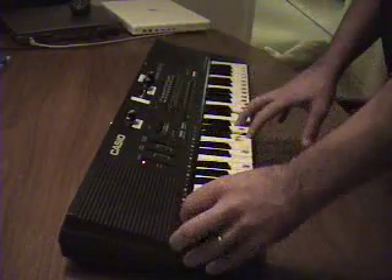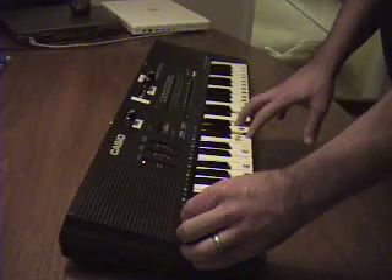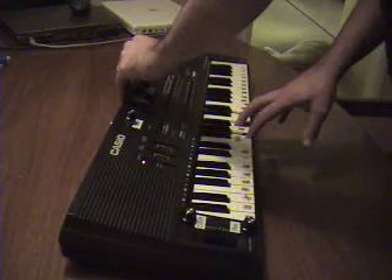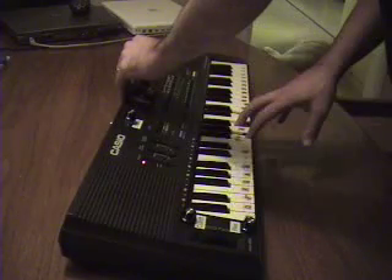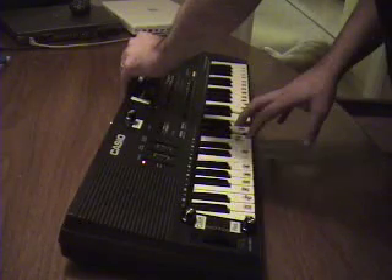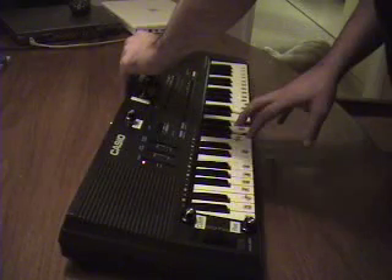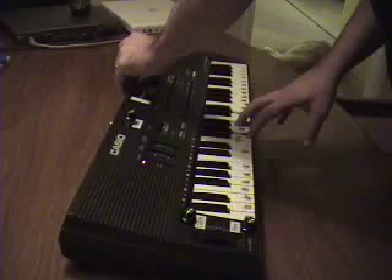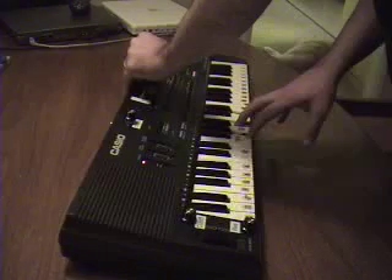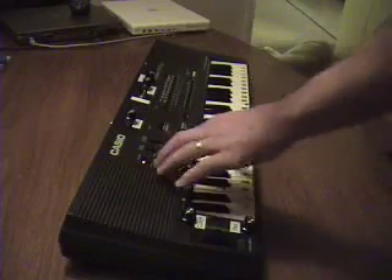I'm going to add in the LFO. And that's pretty much it — we've explored the LFO.